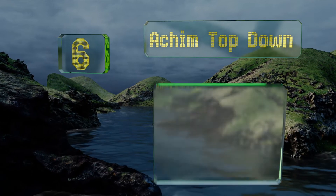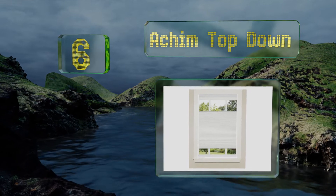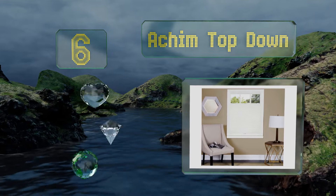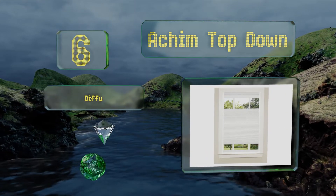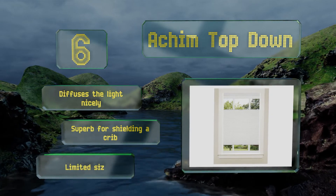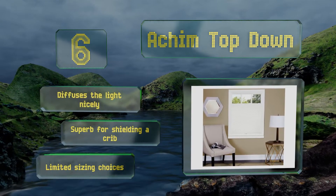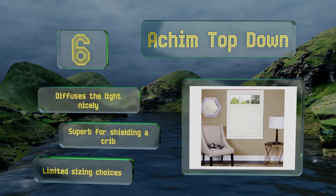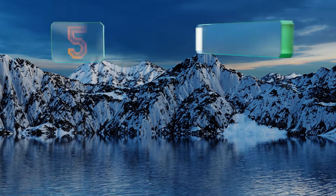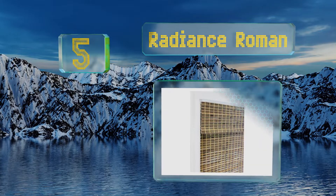Moving up our list at number six, the Akim Top Down allows for unfiltered light to enter across the top half of a room even when you want the bottom half to provide complete privacy. It can also be adjusted upward and retracts completely into the headrail for a clean look. It diffuses the light nicely and is superb for shielding a crib. However, there are limited sizing choices.